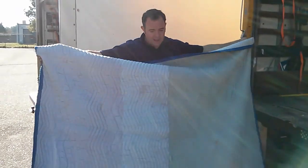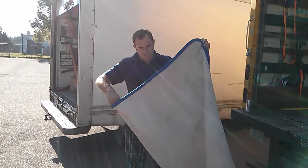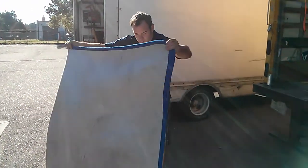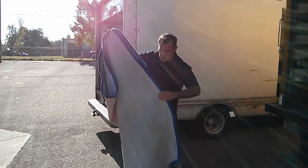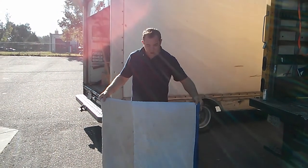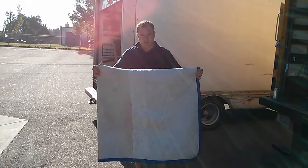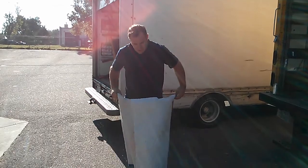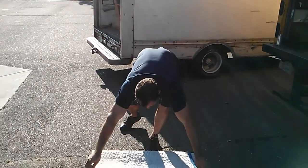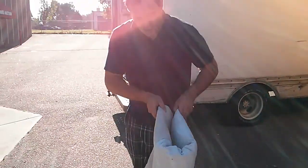So when you've got a blanket, you just fold it in half like this, and then you fold it in half again. So now you have a square, right? Except it's not really a square — it's fatter this way than it is this way. This is the long way, or the skinny way, and then this is the fat way right here.